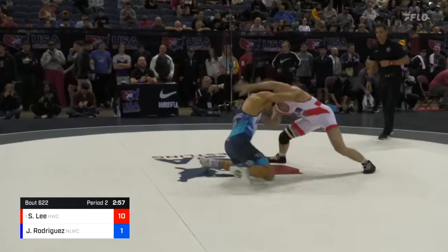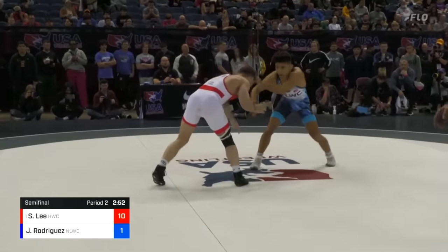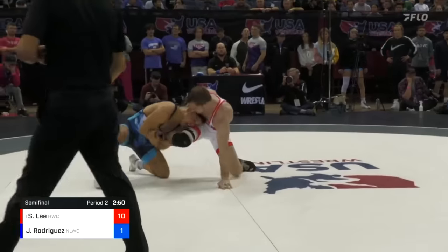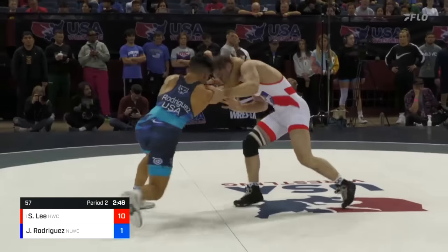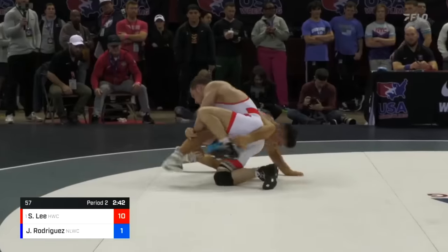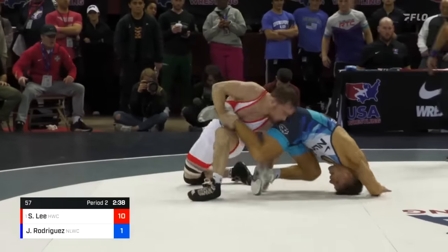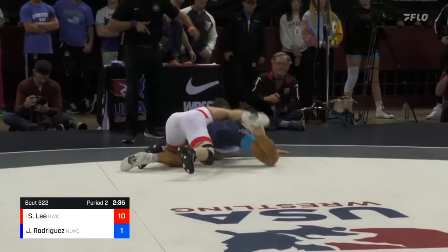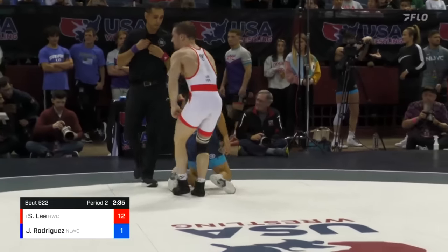Now we're back. Second period underway. Shot from Josh Rodriguez off those fingers. And there he gets in deep on that single leg. Just Rodriguez, but great defense — Spencer able to kick out of it. He's back in on that high crotch. Rodriguez looking for that ankle, loses it, now looking to spin around defense. Backside double finish here. And that's going to be two more. And there's the tech for Spencer Lee, 12-1 winner.